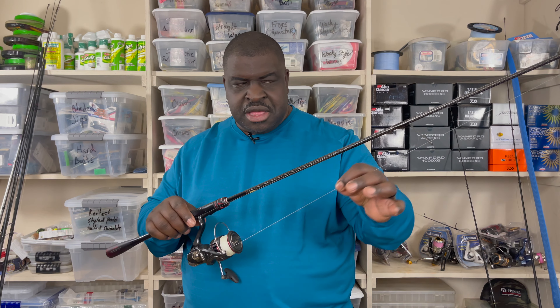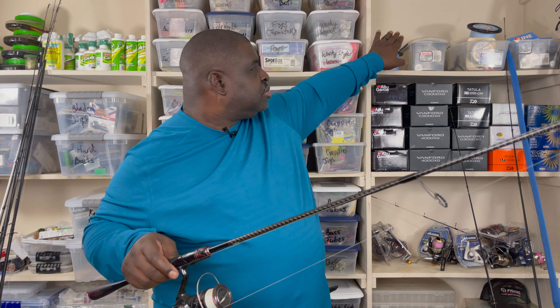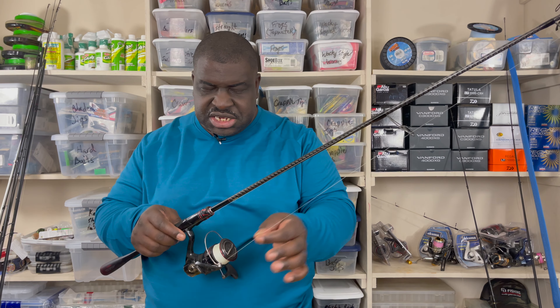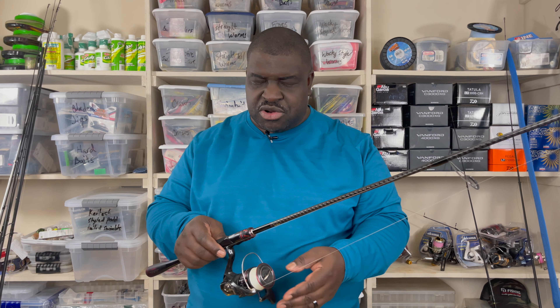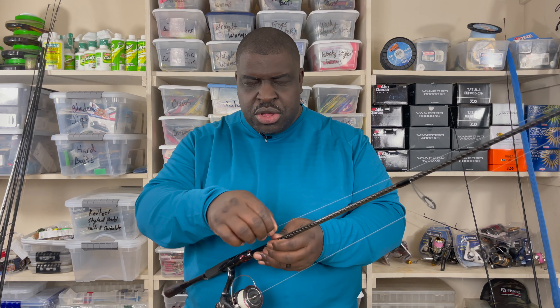I have Fens Fishing braided line on here — I believe this is the 645, and I have the 215 as well. There is no leader on this rod. Normally I would have a leader, but I've been using this rod for power fishing quite recently, so I took the leader off.